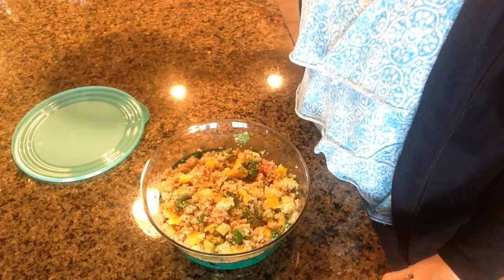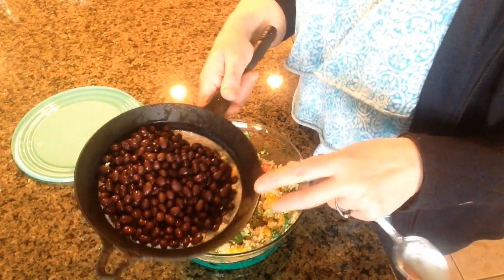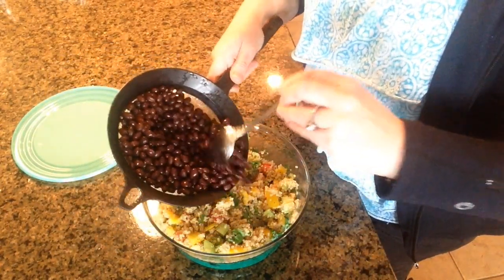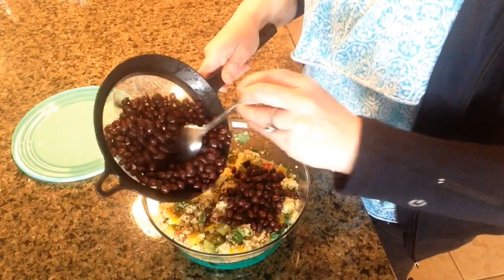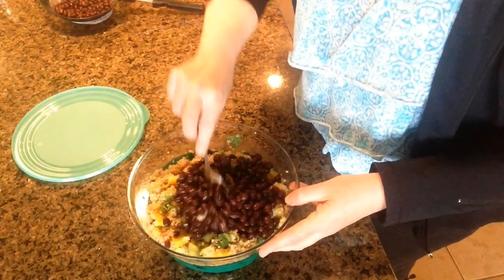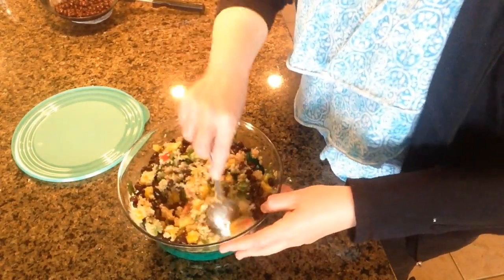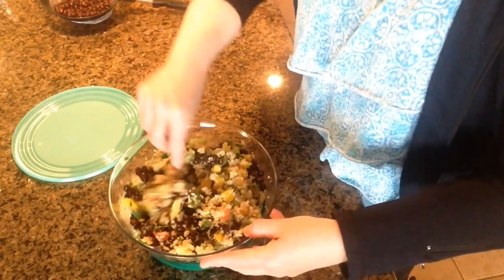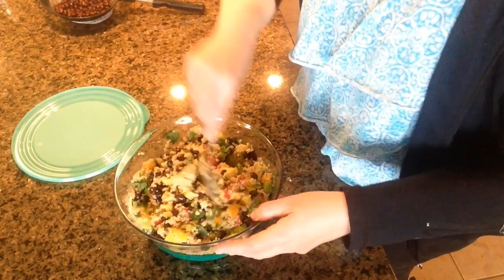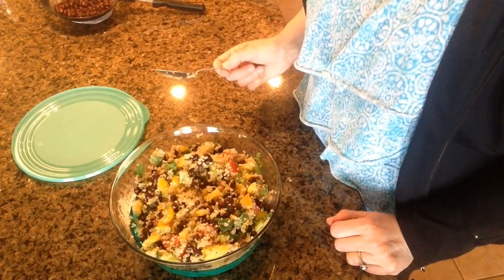As I was cleaning up I realized I forgot to put some of my black beans in there. I've used a strainer and rinsed my beans after opening them up. I'm just going to add about half a can — I'm not going to put the whole can in because that would be a lot of beans. I'll just mix these in. Oh, this smells so amazing. Can't wait to eat this with our dinner tonight. So there you have it — there is my quick, easy, simple quinoa salad. Alright guys, take care. Bye for now!